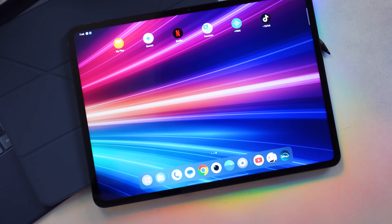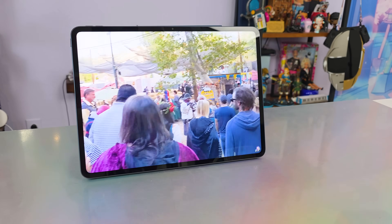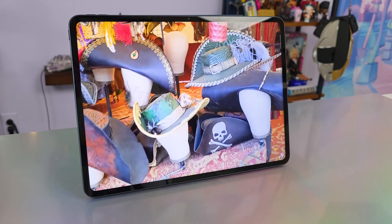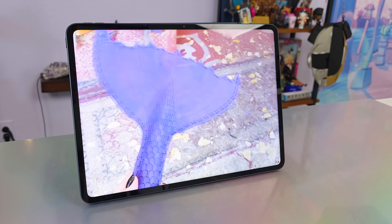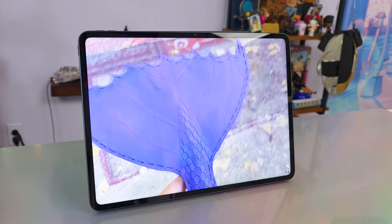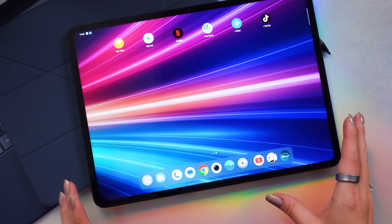So this is OnePlus's 2025 standout tablet, and I have been testing it out for everything from editing to entertainment to using the AI features, so I want to see if it lives up to the hype. I'm Shannon Morse. Welcome to my YouTube channel. Special thanks to OnePlus for sending this unit out for my review.